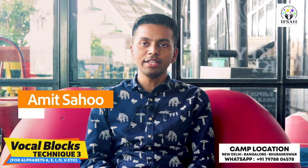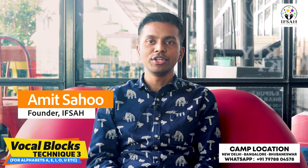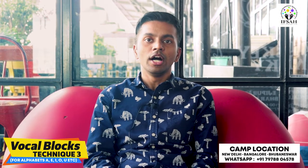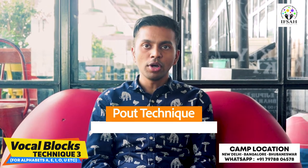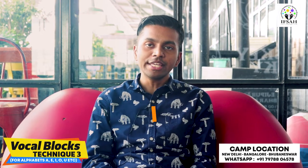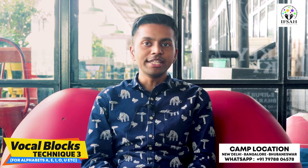Hi, this is Amin again and in this video I will explain my third technique for vocal cord. This is called the pout technique. A person who is having a vocal cord issue can also use this technique. My earlier two techniques were the airflow technique and the vocal cord stretching technique. This technique is just an extension of the airflow technique.